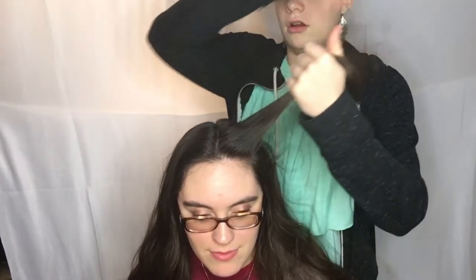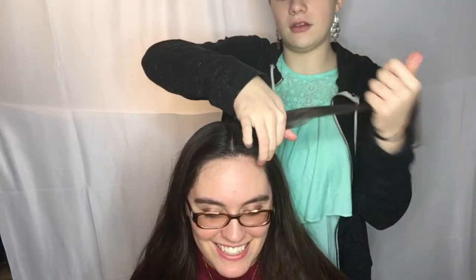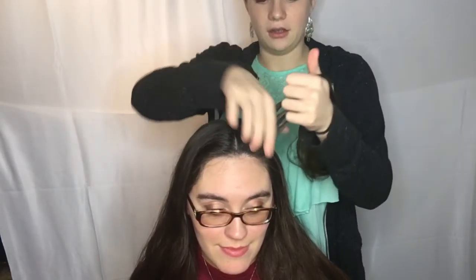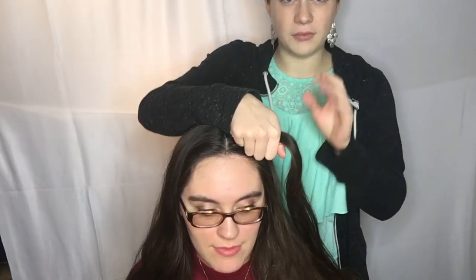It's a Dutch braid — inside out — on each side. Since we parted it down the middle, you're going to do the same technique as the big one but cut in half, done on each side of the head.